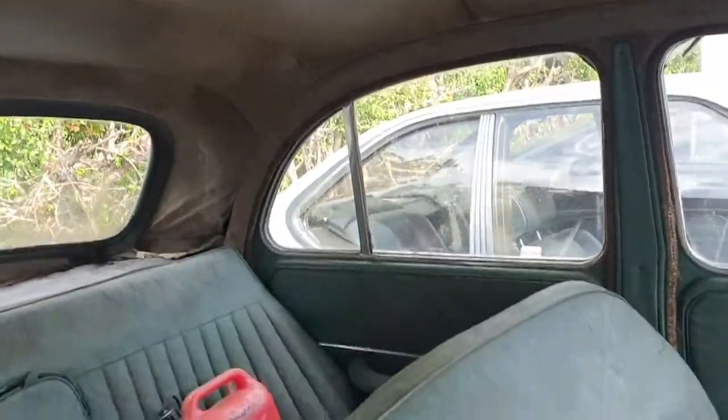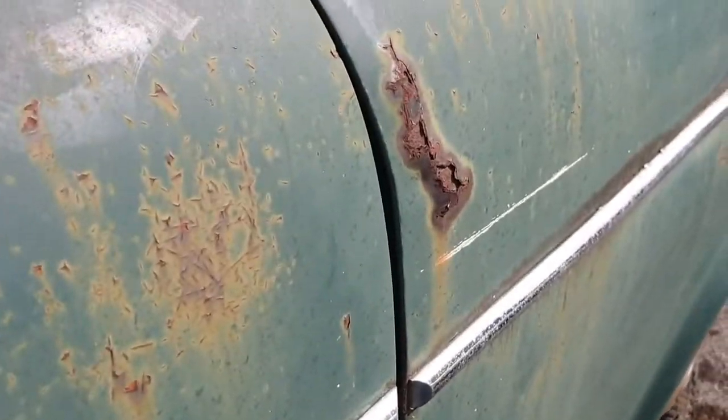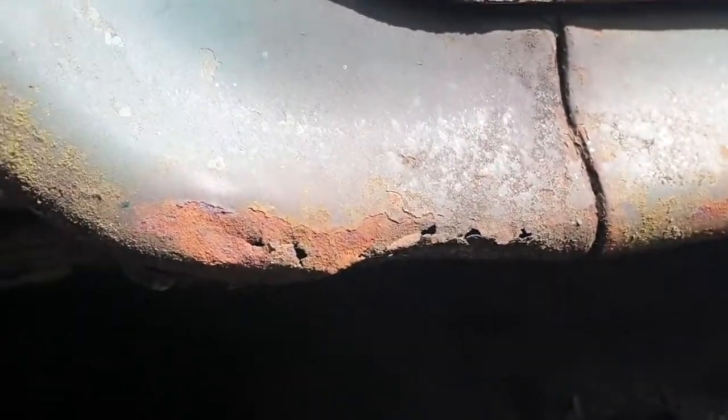Carpets are going to need doing, headlining's not bad at all — just a little bit on the rear corners. But bodily, first impressions you think it's an old nail, but look beyond that and it's very, very good. There are a few little tiny blemishes, but under the sills, chassis, body mounts, rails — all the rest of it. Just a tiny bit of rock on that corner there, but the underside is so solid.